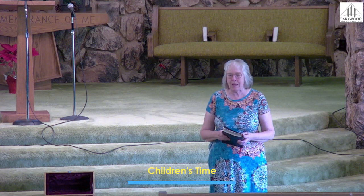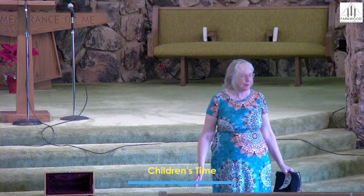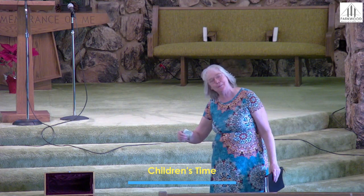We have the children's offering today. We have several groups that get this offering, and today it's CBCA. So if you have any extra dollar bills, kids can pick them up and come on up front.